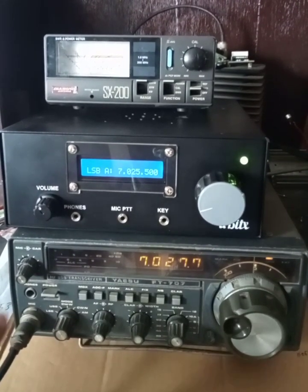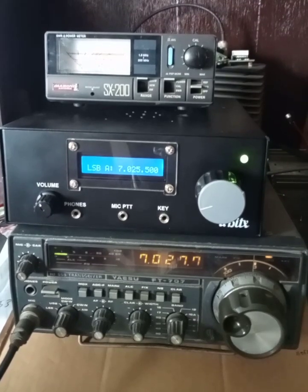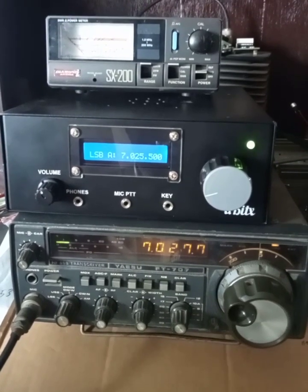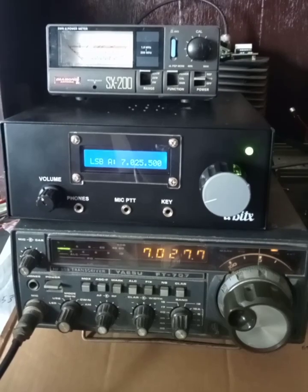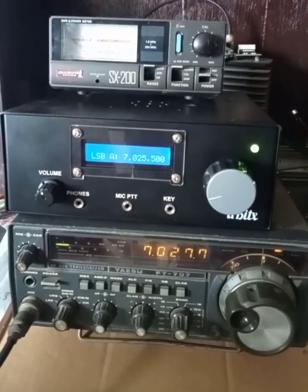You may be thinking that the frequencies are not the same — 7025 versus 7027. That is because the si5351 is still not calibrated; the correct calibration point has to be found and fixed in the firmware. The difference is because of that.